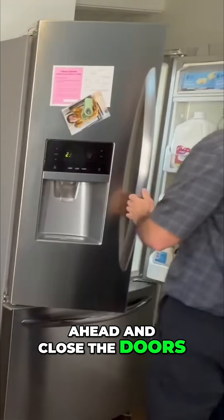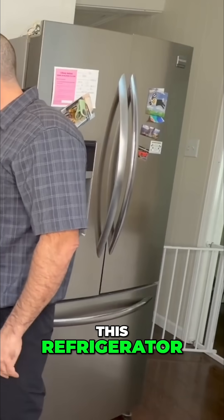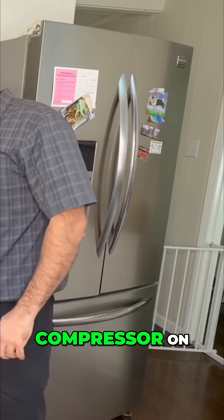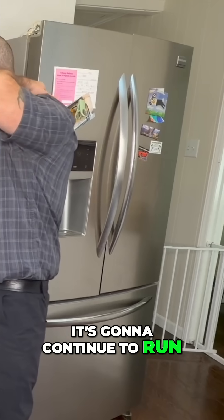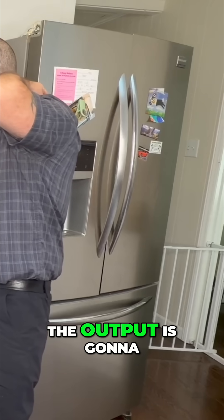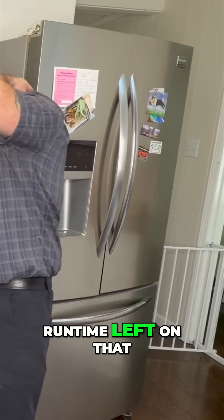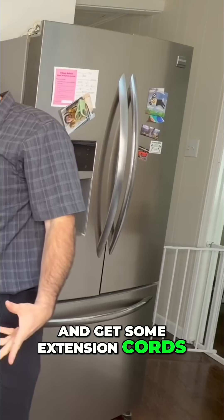Obviously no one's going to do that, so let me go ahead and close the doors. At least we know this can easily run this refrigerator during an outage — it can kick the compressor on, it can deal with having the doors wide open, and it's going to continue to run. Once this thing gets up to temp, the output is going to drop significantly and greatly increase the run time left on that battery bank. So let's go ahead and get some extension cords.